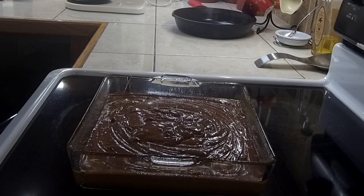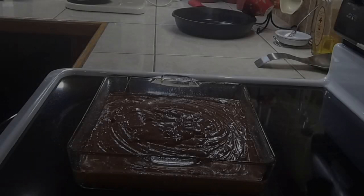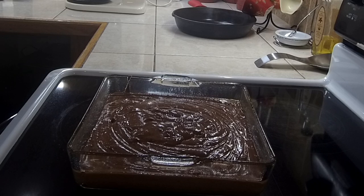Our brownie mix is ready to go into the oven. This is homemade brownies — you see how brown and beautiful it is. If you want it more chocolatey, simply add more chocolate. If you want to add something on top you can add it now. We did not add anything to it — it's simply a plain brownie mix. Let's put it in the oven for about 25 minutes.